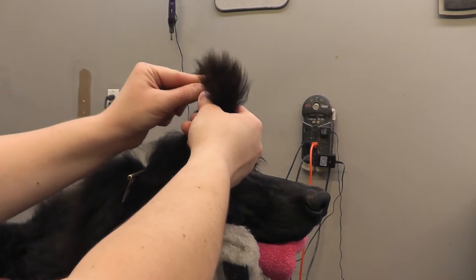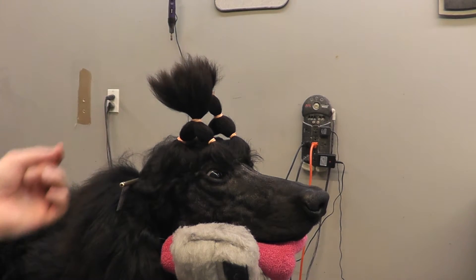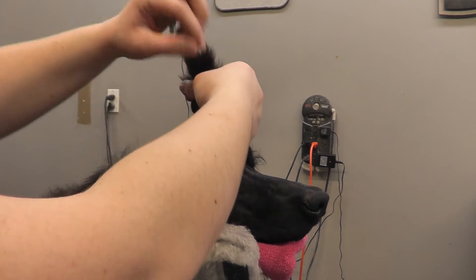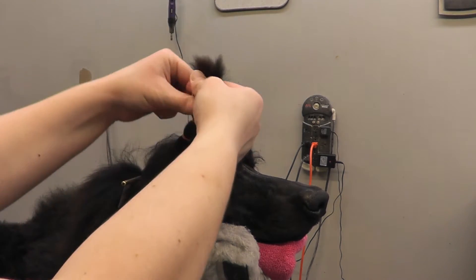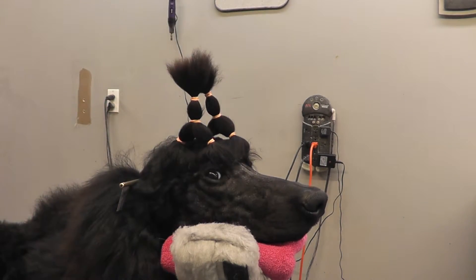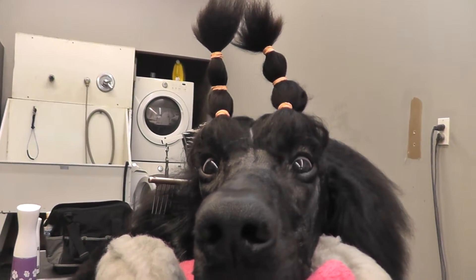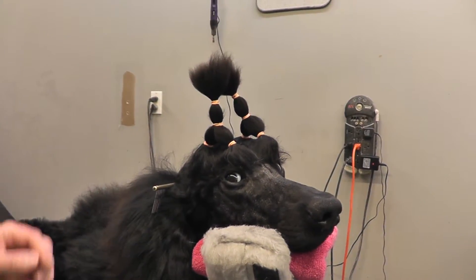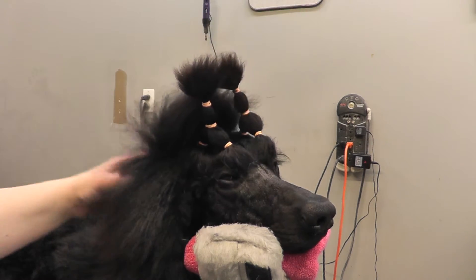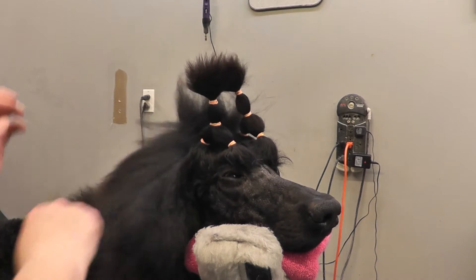We're just going to band the two together and then band the top section. Those sections are done. Now depending on how much hair your dog has, you can leave it there. But he's got a decent amount of hair and it tends to come through his band and can get kind of in his eyes.